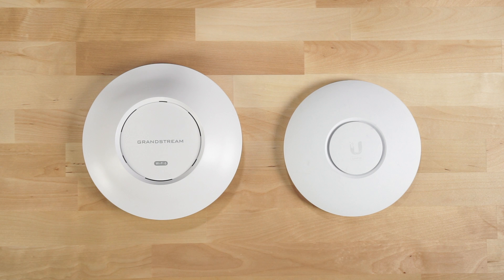Looking at the two APs side by side, you can see they're very similar in size. Although the Grandstream GWN 7660 is slightly larger in diameter, it's a much smaller form factor than its older brothers, the GWN 7630 and the 7615. So Grandstream did a nice job shrinking the form factor on the 7660. Diameter-wise, they're almost the same size — not much bigger than the U6 Lite.